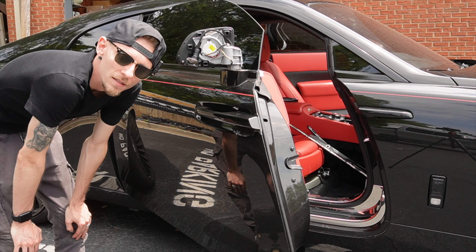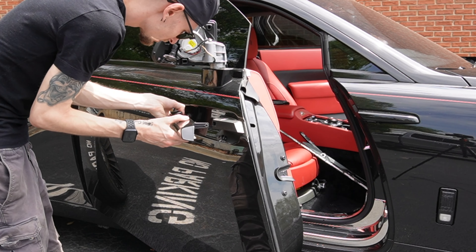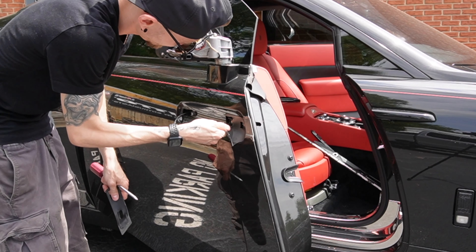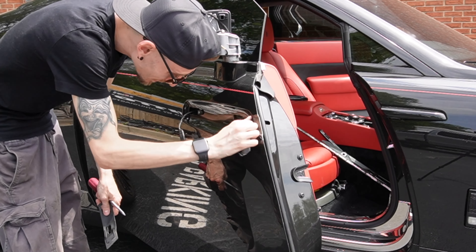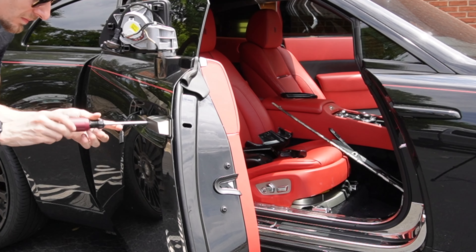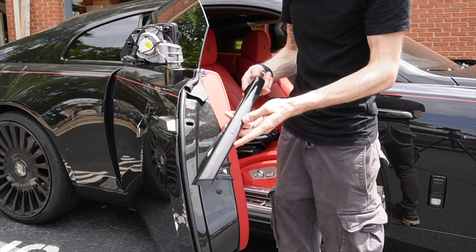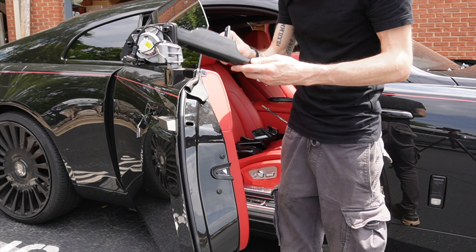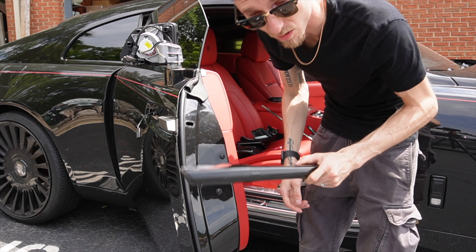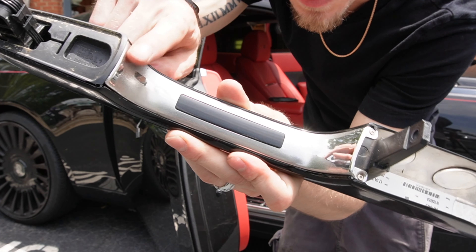All right, it is day three now. Let's continue. This chrome is wrapped and we are also removing that. While I have the door handle out, I'm going to take this off as well. I bet there's going to be primer on every edge on this one too — I'll put three dollars on it. And yeah, it's pretty bad — you can see it right there.